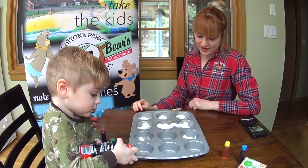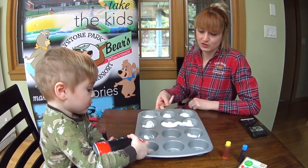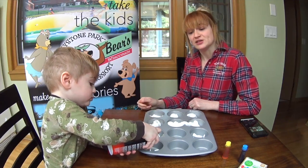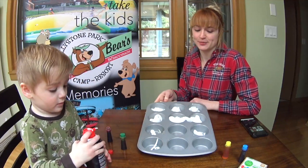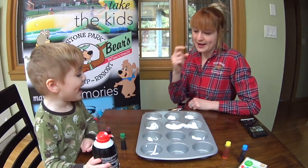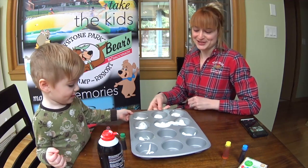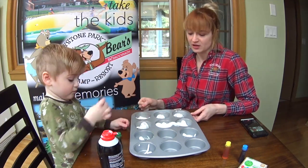Colton already kind of squirted some shaving cream into my muffin tin here. What you'll need for this is shaving cream, food coloring, and some type of container — a muffin tin works nice because you can do multiple colors. We're gonna mix some food coloring in with our shaving cream so we can get colors made.